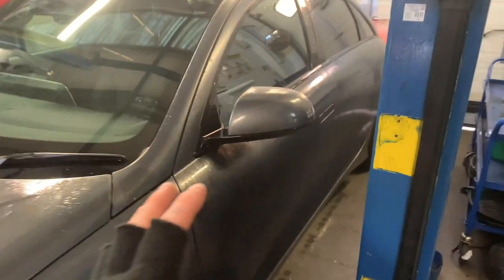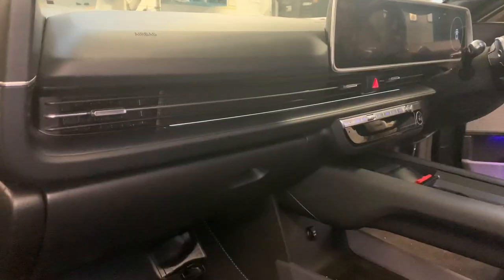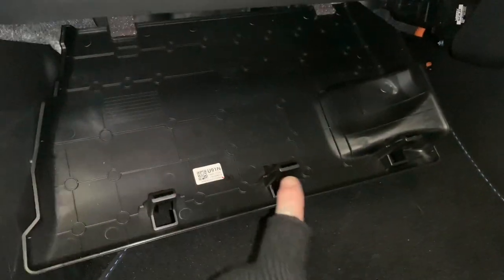On the passenger side of the vehicle - right-hand drive - obviously open the door but make sure the car is unlocked. Once you're in, there's a plastic tray underneath the glove box with three clips; it will drop down. Then two tabs you can just pull out on the back. Just under there is our AVN unit.